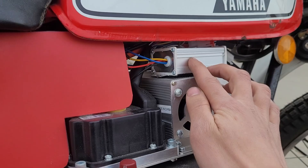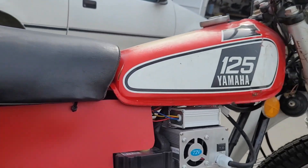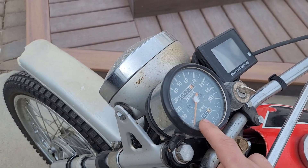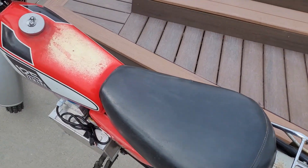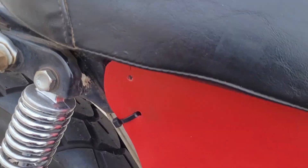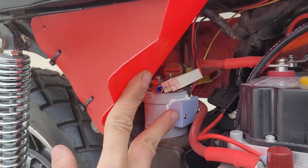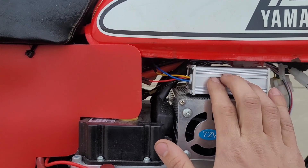Here is the DC-to-DC converter — it converts the 72 volt battery down to 12 volts so I can run my accessories. It's running the original headlight, the original key switch, the original speedometer, and the original brake light, so I was able to keep all that 12 volt wiring. What I did have to change is the key switch now controls my main contactor. The 12 volts on the key switch activates this high voltage, which gets the battery active and turns on the controller.